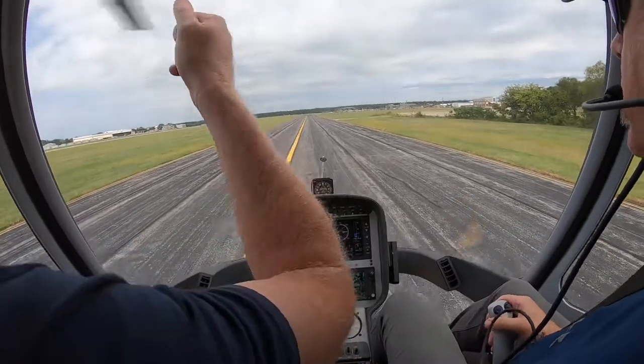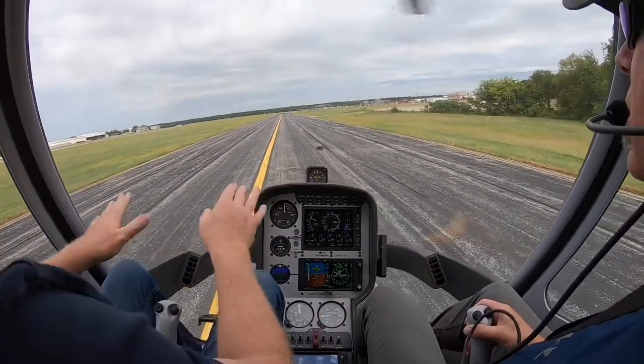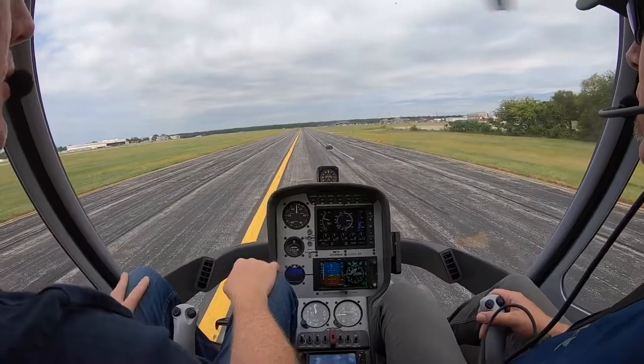If we pull a bunch of power, then we hit 100. We'll try to pull the minimum power that we can to keep the aircraft coming in slow.